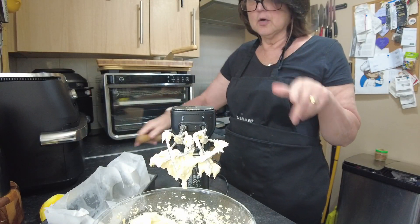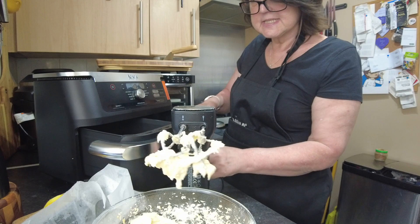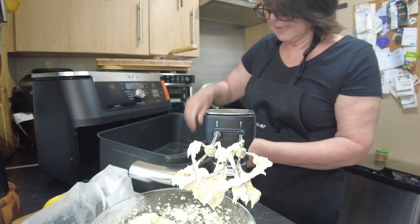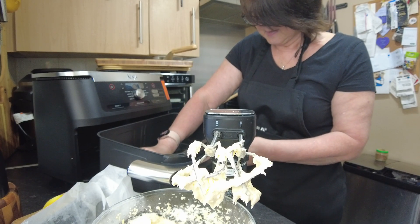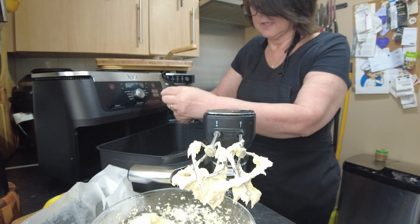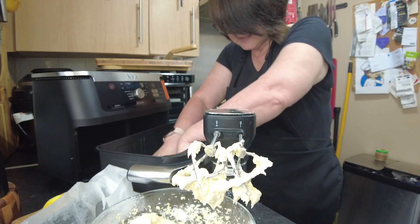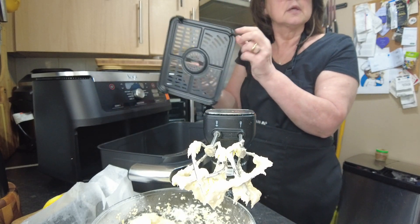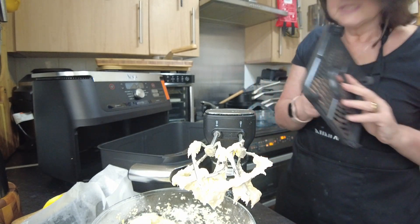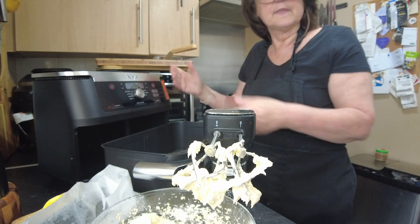We are almost ready, but normally I wouldn't preheat an air fryer — when making a cake though, I think it works better if I do. So I'm going to take out the divider. There's a correct way the rack fits: you've got four rubbers — the corner rubbers go in the corners and the edge rubbers go to the middle — and that's how they fit in perfectly.